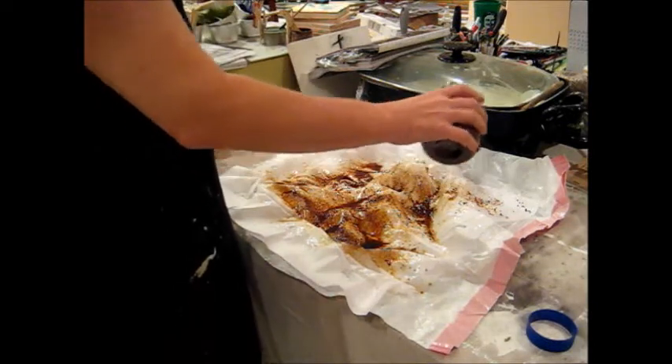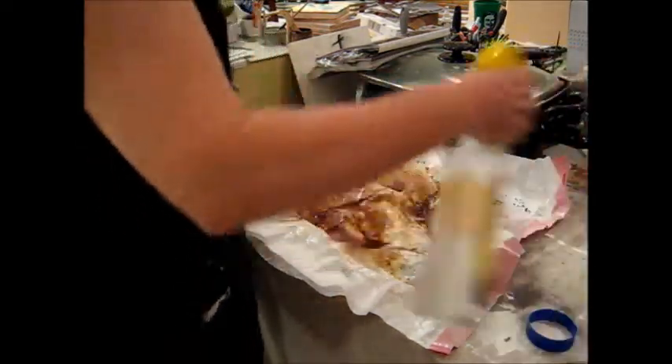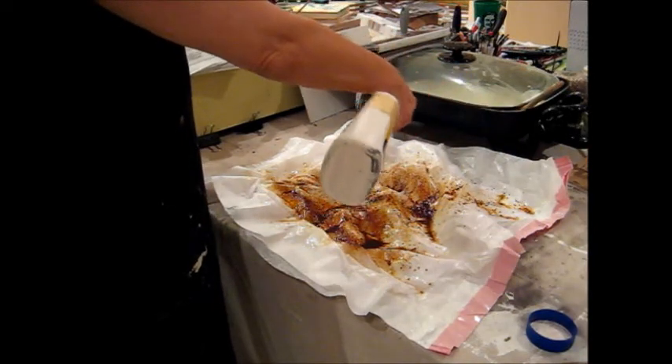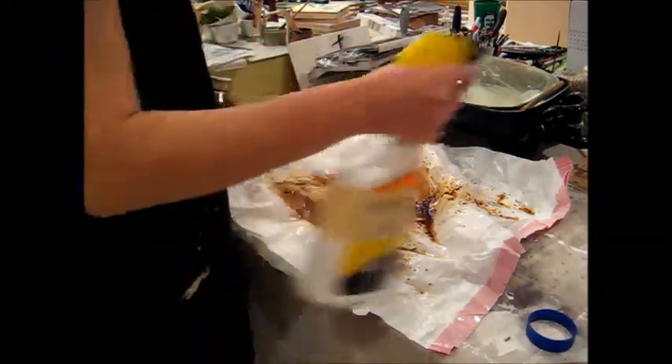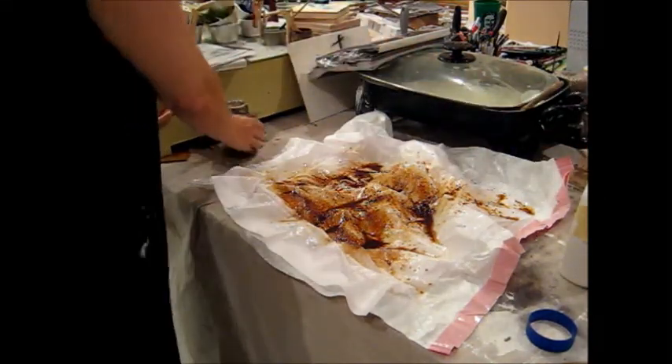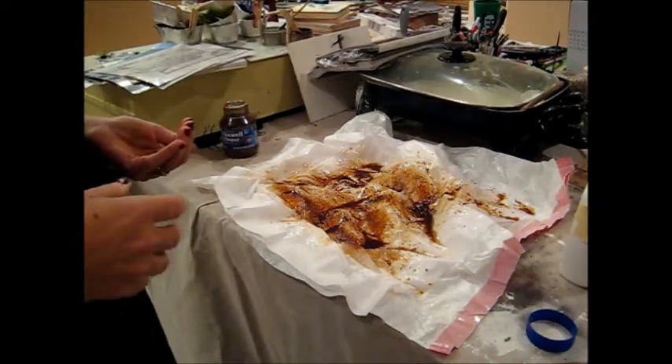Sometimes I'll just keep adding more coffee and more water, and keep working on it to make a few more sheets. Then it's going to sit and dry, and when it's done I'll come back.